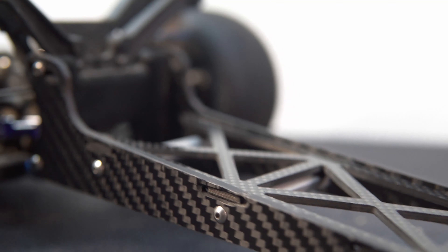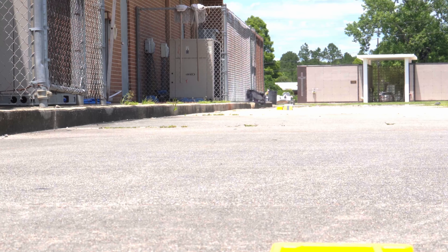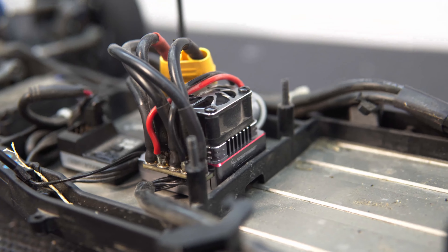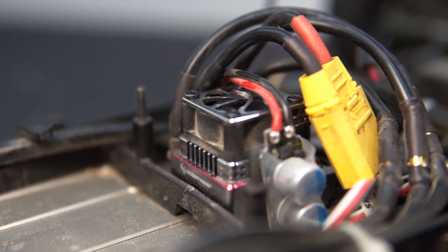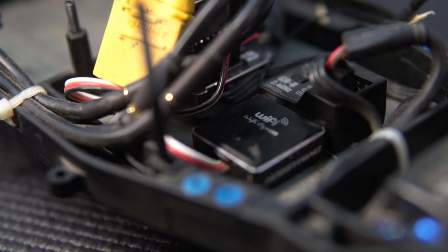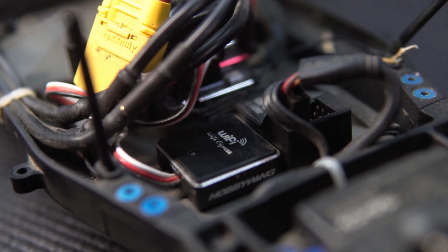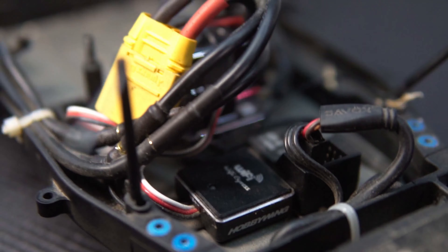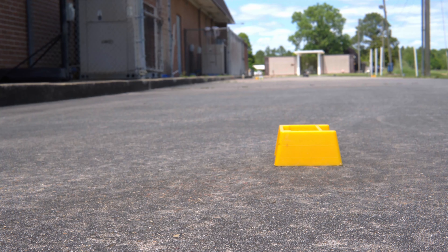The homemade wheelie bar held up well, even with a few rolls and tumbles, so I'm satisfied with that — not touching it again. The Hobbywing ESC really shined today, even though you probably didn't notice on video. I had to play around with a few settings, but the Wi-Fi module made that really easy. Once it was set, I didn't have to touch it, and it handled the power better than the Mamba X in my opinion. I didn't have any overheating or overpower problems. As hot as it is outside, I was making 4 or 5 passes and then giving the car a few seconds to chill out.